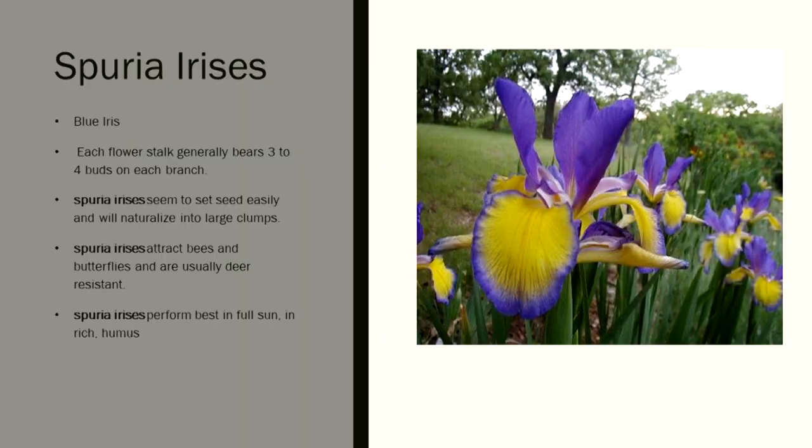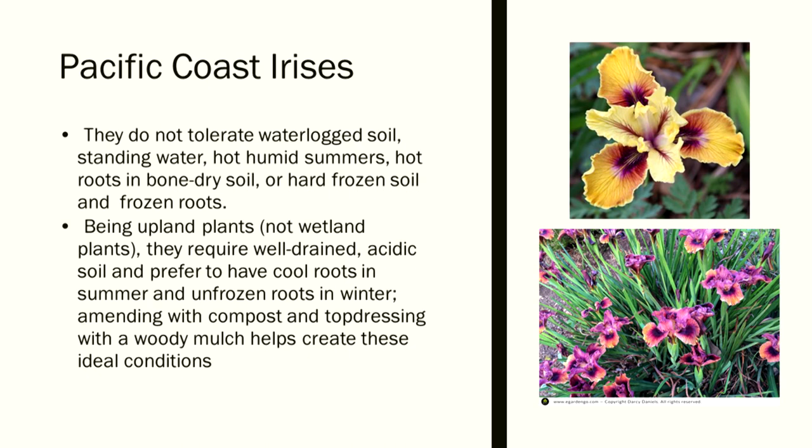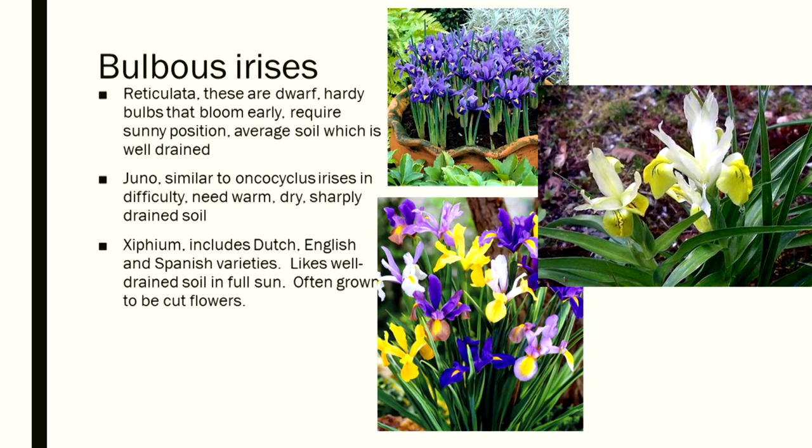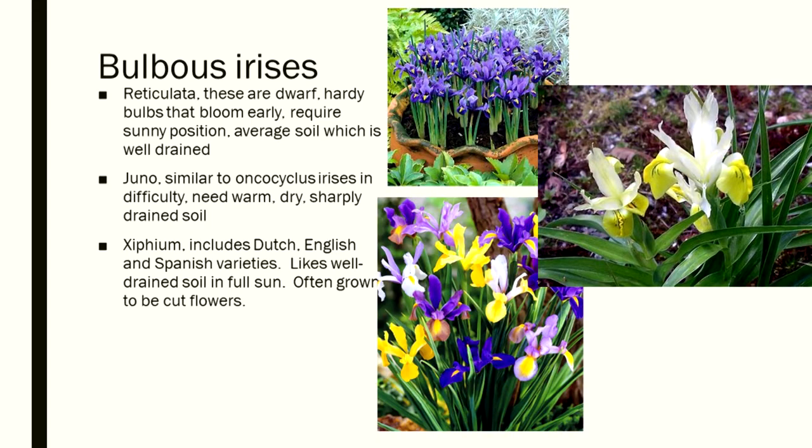Speria irises — we don't do much with those. Pacific Coast irises — we don't do much with those either, though they are pretty good looking. And then there is water iris. Bulbous irises include reticulata — those are your small little bitty ones — and Juno and Xiphium. This is just to give you an idea of the different irises.